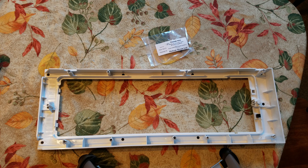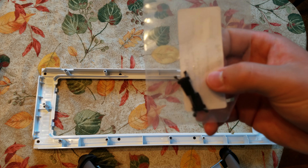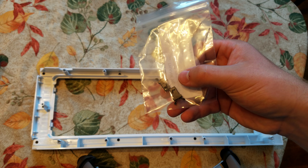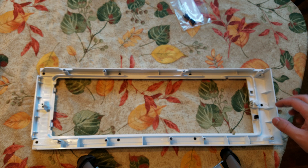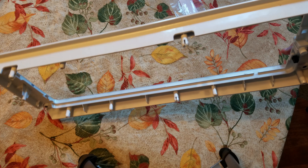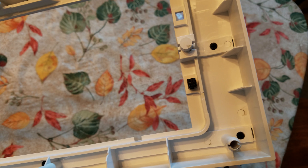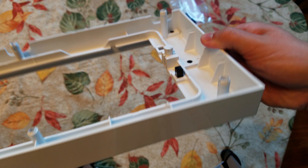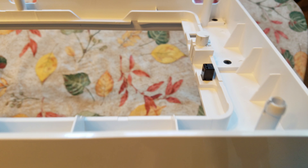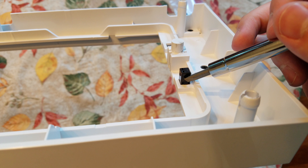Today we'll be going over how to replace the push catches for a Phanteks case — looks something like that. Once you remove the top of the case it's a lot easier to do. I didn't know you could remove it, but here's what we're looking at. You should see that there's a little catch right here.